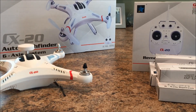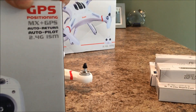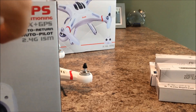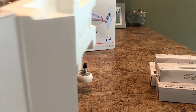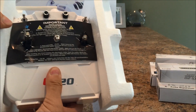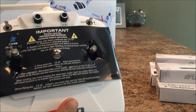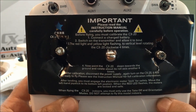We'll open up the transmitter box next. Here's the transmitter and it looks like it's packed the same way as the quadcopter — nice foam packaging. It would be really difficult to damage one of these in transit, which is good. We'll peel this aside and I see we have a warning here — pause it and read it if you want to.